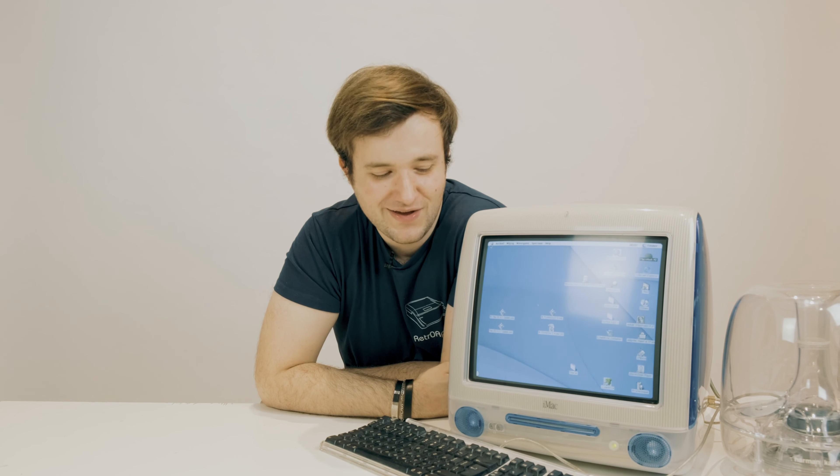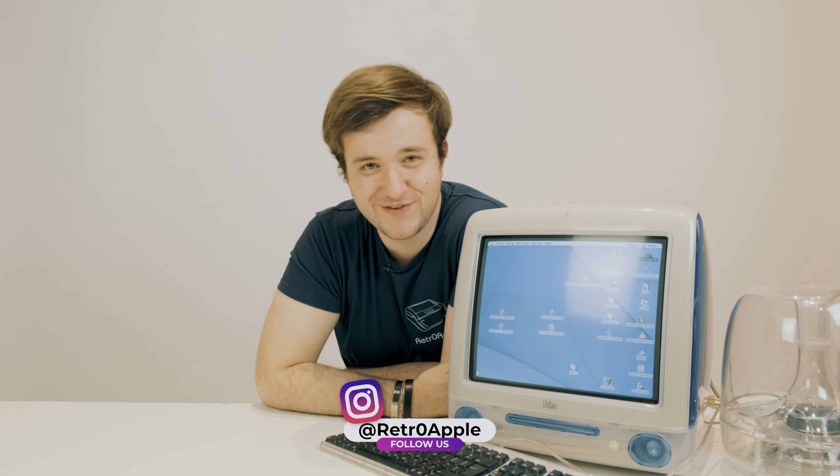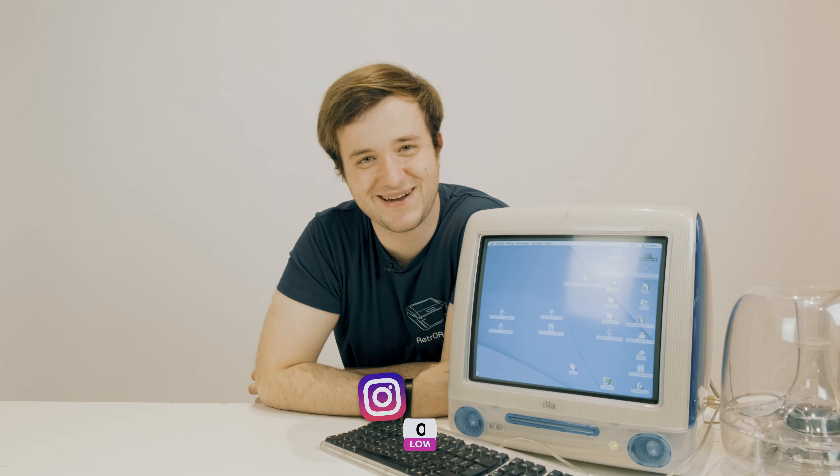There we go, it's booted up completely! Well, this is the end of my video. I really loved unboxing the iSub and the iMac G3. I really hoped you liked this video and I hope to see you next time — bye-bye!